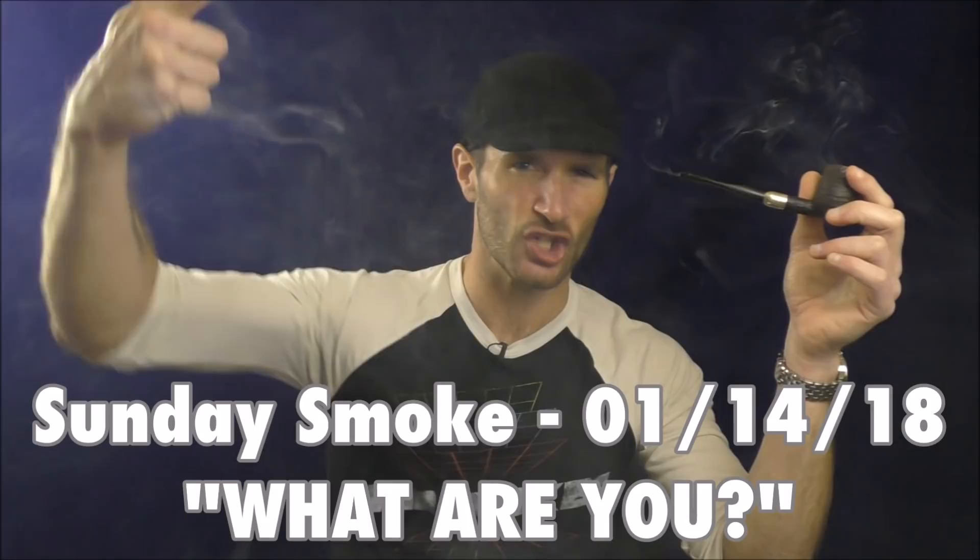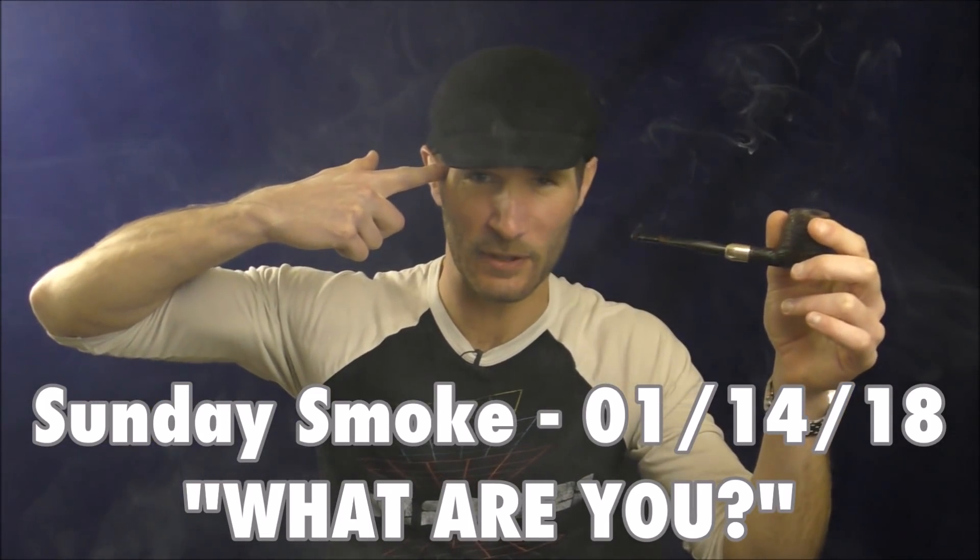Hello, welcome once again to Stuff and Things, where I like to talk about stuff and occasionally even things. I'm your good friend Bradley, and today is a pleasant Sunday.